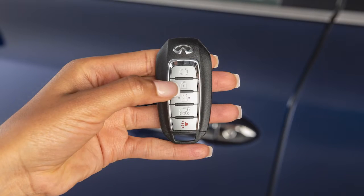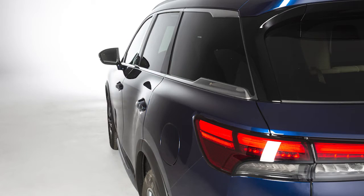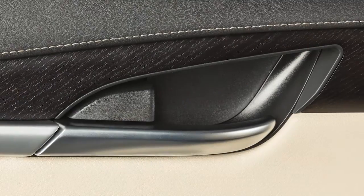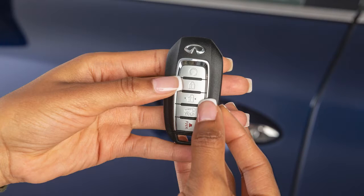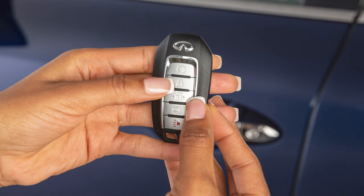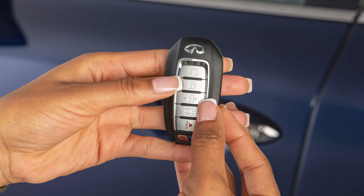Press this button to lock your vehicle. The hazard lights will flash and the horn will beep to let you know the doors have been locked. If you exit the vehicle and close the door without the Intelligent Key, all doors will unlock and a warning chime will sound.